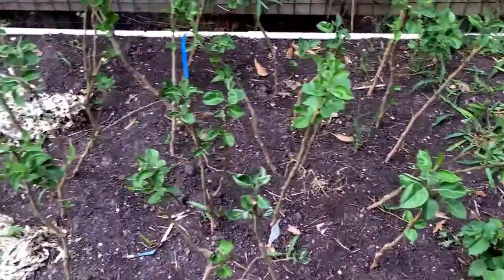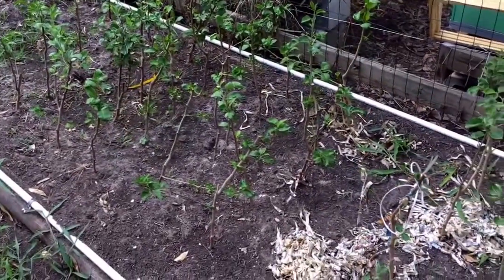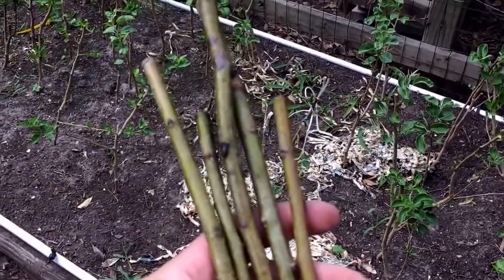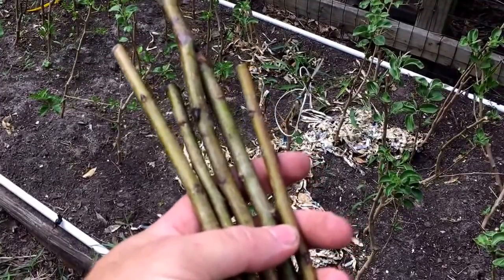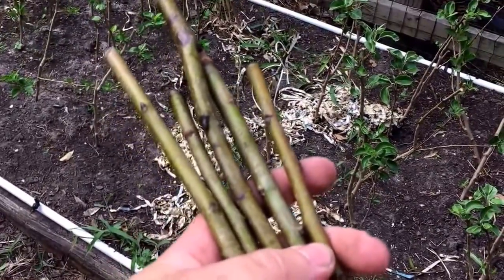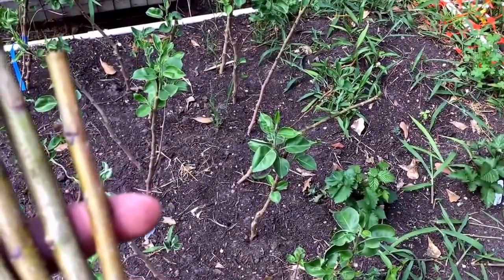This is my pear rootstock that I ordered — I ordered 50 of them, not really sure what I'm gonna do with all of them. But for today I'm gonna try to grab some pear scions. I took cuttings off of my Bradford pear and one called a Moon Glow Asian pear this winter. For today I'm just gonna try to do five of the Bradfords.